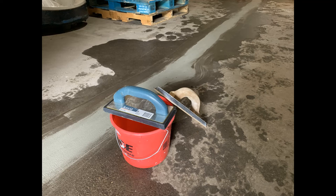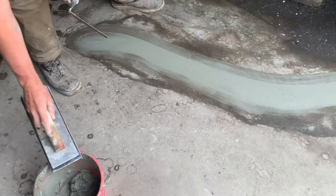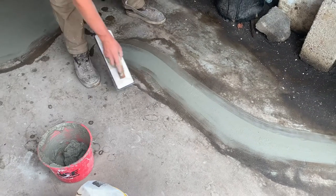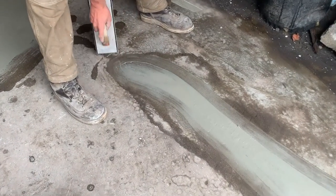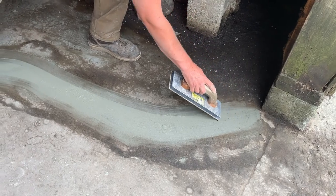Hello everybody, Chris Callahan again with UVM Extension Ag Engineering. We're going to talk about some of the tools we use for smoothing out these repairs. It's a rubber grout trowel, and after we fill the crack with our margin trowel, we come back and just smooth it out with this. Joseph is doing the finishing touches on some of the edges — just a great tool for smoothing.